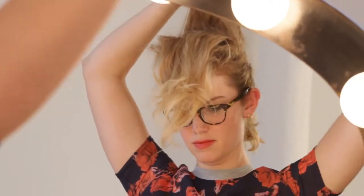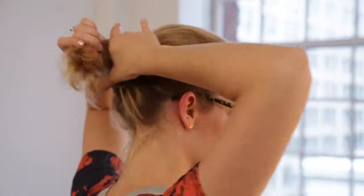Once backcombed, bring all the hair back into a very loose ponytail, combining it with your braids.